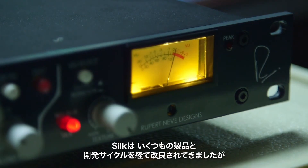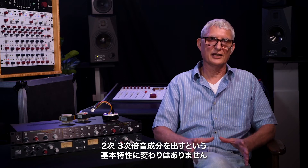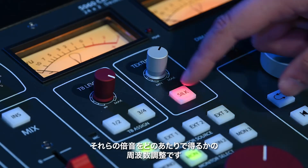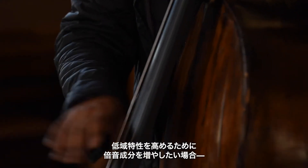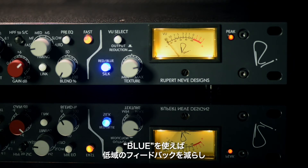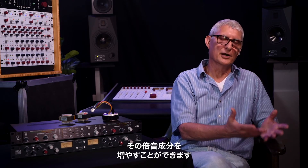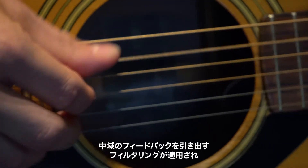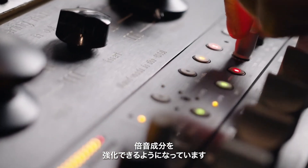Silk has been developed and enhanced over a number of products and development cycles, all having the same fundamental characteristic of allowing second and third harmonic content to come out. What we do with the Red and the Blue in Silk is frequency contouring of where those harmonics are allowed to emerge. Blue Silk reduces the feedback in the low-frequency area of the signal spectrum, allowing more harmonic content in the lower frequencies. Similarly, Red Silk applies filtering that pulls feedback out in the mid-range areas to allow harmonic content to enhance that frequency spectrum.